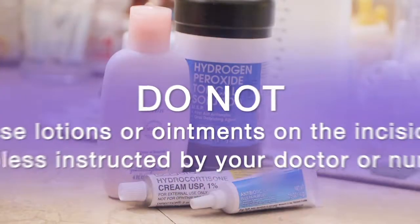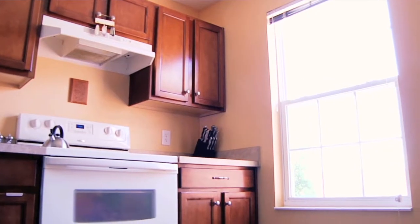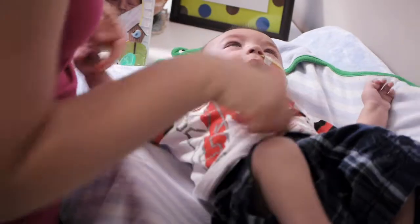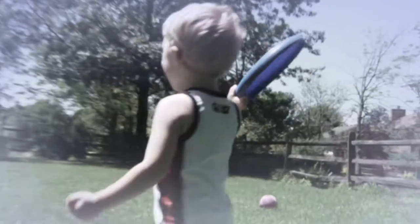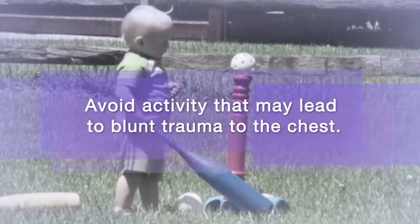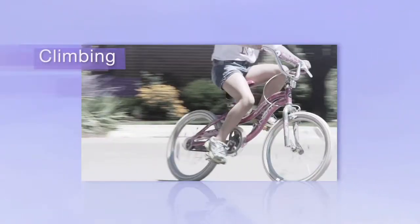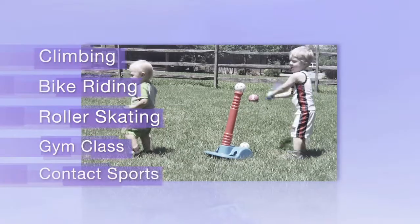Do not use lotion or ointments on the incision unless instructed otherwise by your doctor or nurse. Healing tissue is more sensitive to sun damage, so keep your child's incision covered from sunlight. Once the incision is completely healed, use a high SPF sunscreen lotion to protect the scar from the sun. If your child is older, avoid activity that may lead to blunt trauma to the chest for at least four weeks — these activities may include climbing, bike riding, roller skating, participation in gym class, or any contact sport.